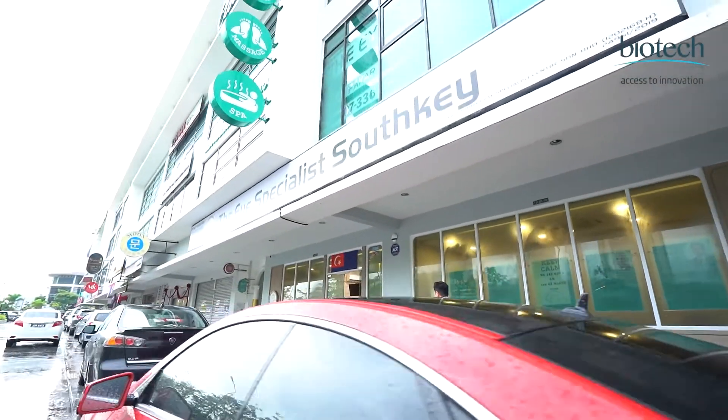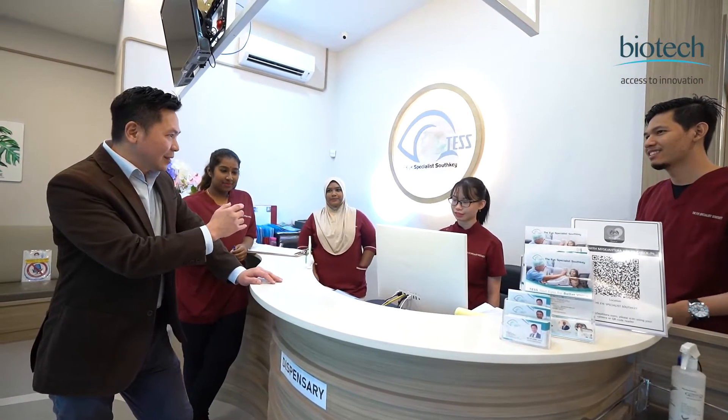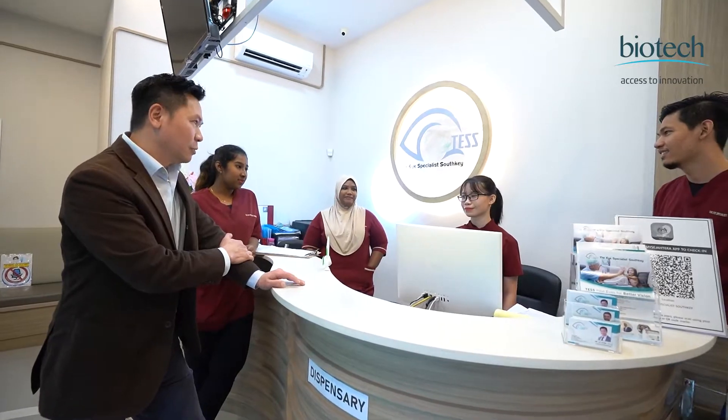My experience in this refractive field has been since 2004, at which time it was very much different. We were doing a lot of LASIK, Epi-LASIK — these are all different methods in refractive surgery where the surgery is performed onto the cornea of the eye. There are pros and cons in having these surgeries on the cornea, but the one which I dislike the most is that it's not reversible.